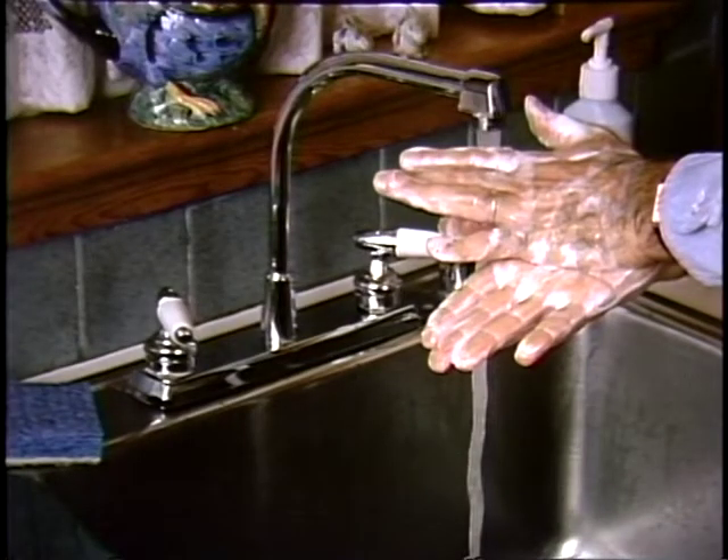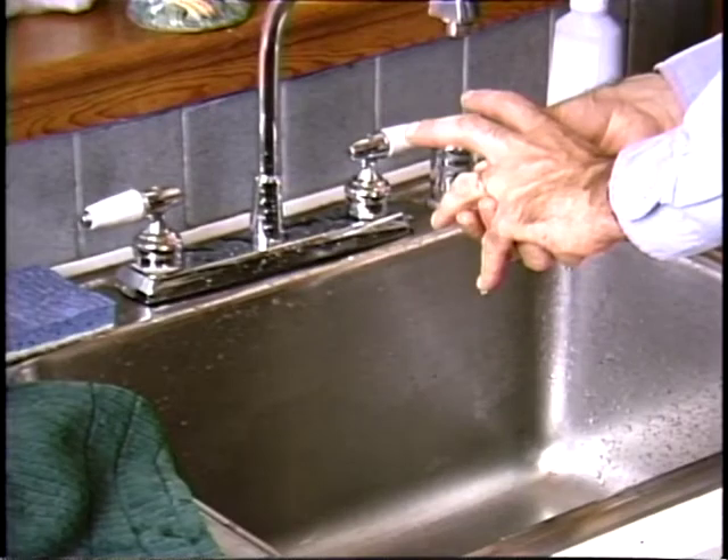You've got to keep everything you use very clean, and that includes your hands. Wash your hands in warm, soapy water for at least 20 seconds, and work the lather in between your fingers and under your nails. And also, Fred, get in the habit of taking off that ring when you're cooking. Bacteria like to hide under jewelry. And never prepare food while you have an open sore on your hands, even if it's bandaged. Sores are loaded with bacteria and other germs.